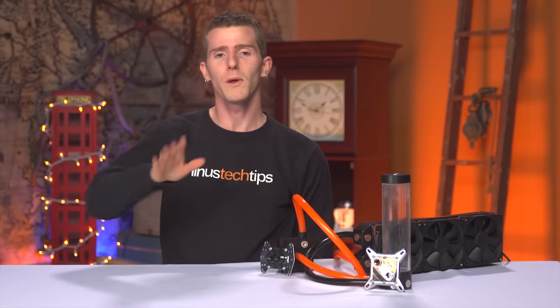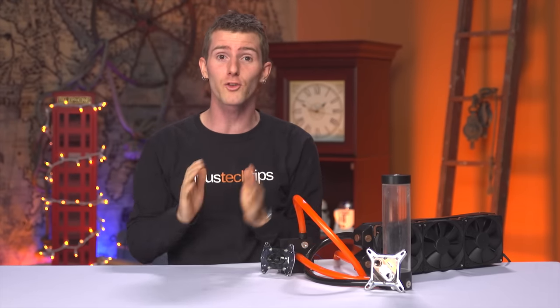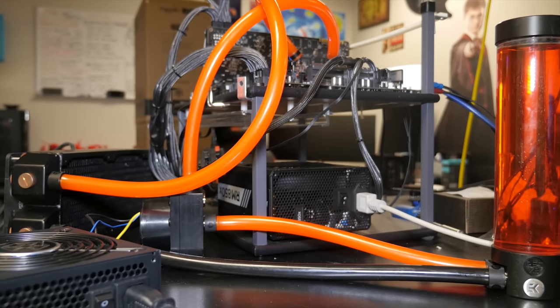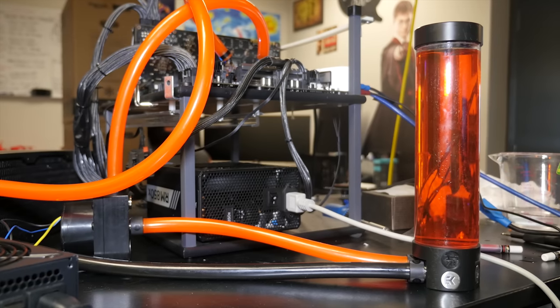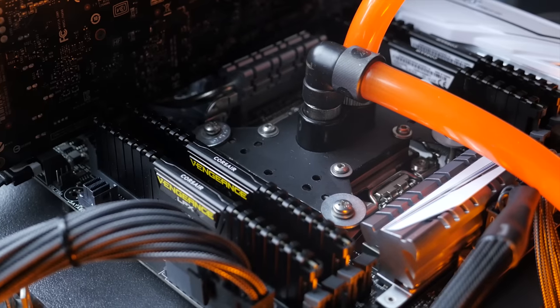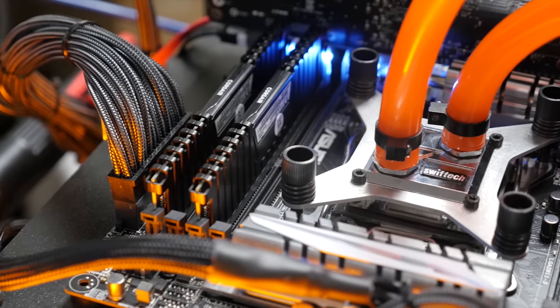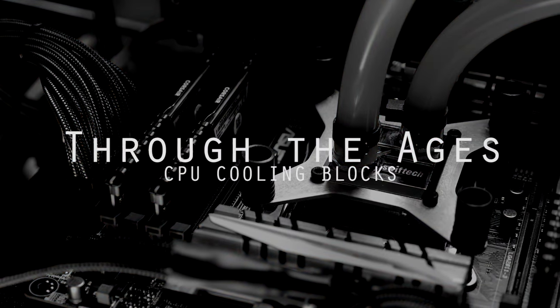Are they launching another series? Whatever — if you don't like all the series we have now, just treat this like a standalone video, because it's cool either way. The idea here was to take top-of-the-line products from a particular category. We decided on CPU water cooling for the first one and measured just how far we've come, thanks to improvements in design and manufacturing. Welcome to episode one of Through the Ages: CPU Cooling Blocks.